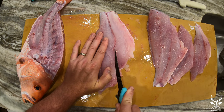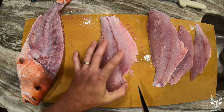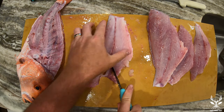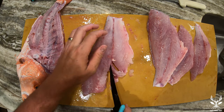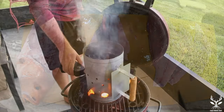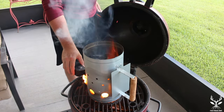The final step to preparing these fillets is to make sure you get rid of all the pin bones. I felt for all the bones and I'm cutting a little V-notch out where all those bones line up down that little bit of blood line. We're going to get our charcoal nice and hot and we'll see you back here in a few minutes.